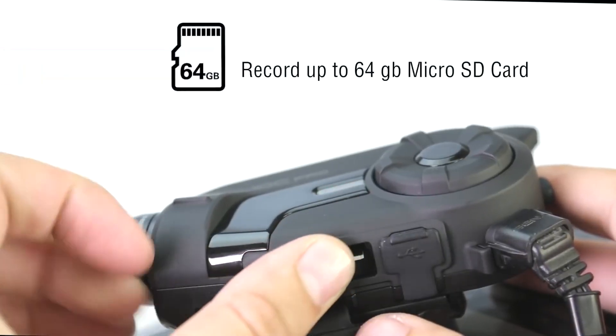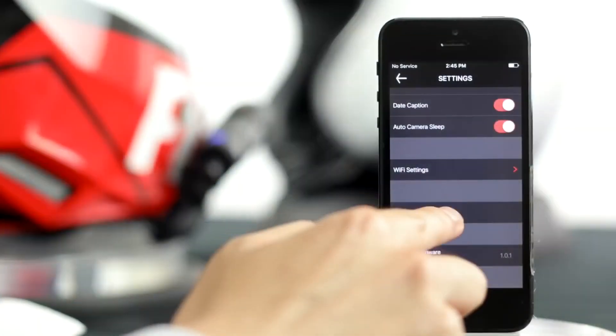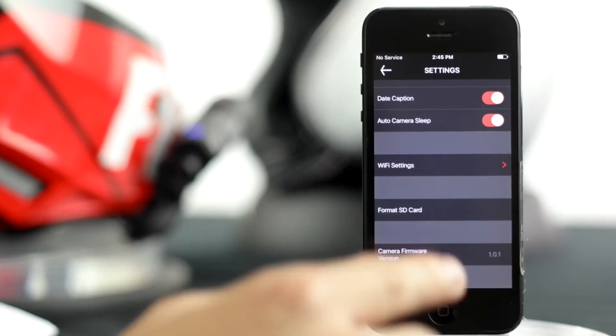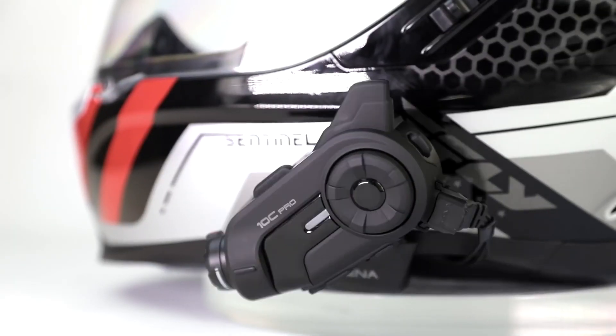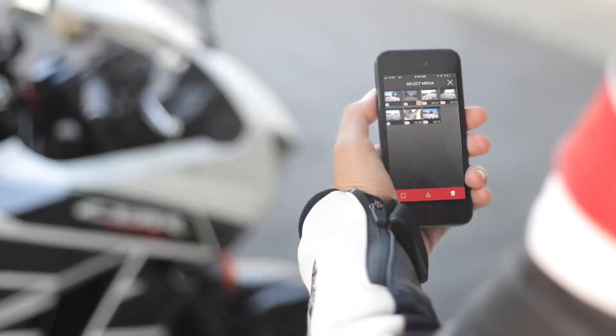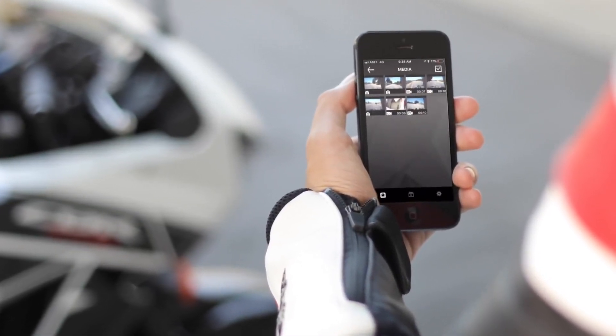The 10C Pro can record with up to a 64 gig micro SD card. Format the SD card with the camera or using the built-in Wi-Fi and camera app. Built-in Wi-Fi lets you preview the angle of the camera and adjust the lens for the curvature of your helmet. With the app, configure camera settings or instantly download and share media from your phone.